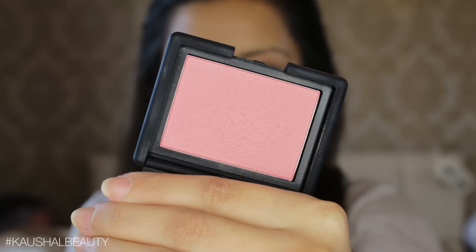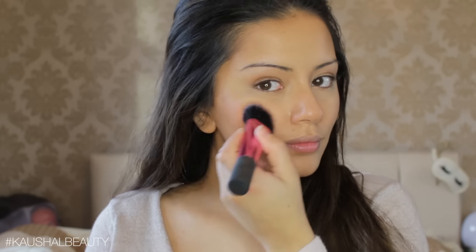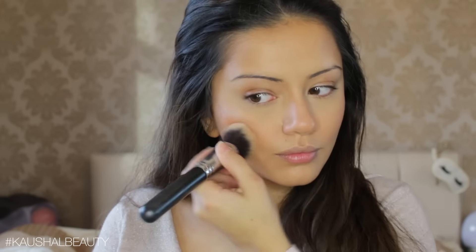For blush, I used Deep Throat by NARS — it's a very gorgeous pinky shade that looks very natural, very similar to what Deepika wore. I'm going back in with the foundation buffing brush to make sure all of that is nicely blended and looking as natural as possible.